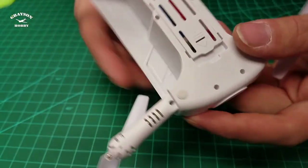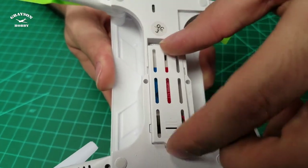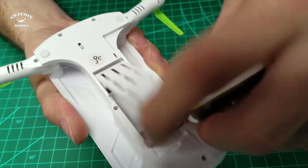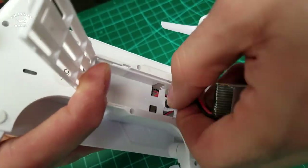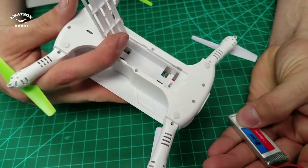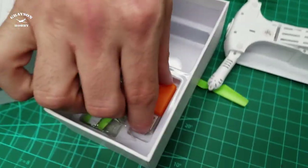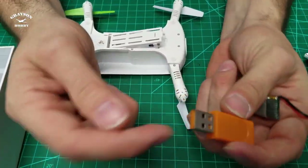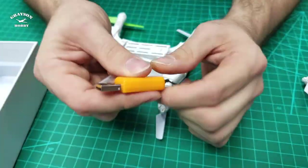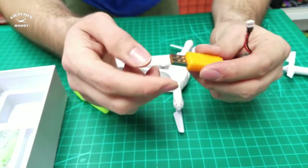Alright, so I'm gonna flip it over this way. This is the back of the quad. You pop it back and lift it up — there it is. The battery plugs in there and it's keyed so you can't plug it in backwards. Charging comes with a little USB charger — you just plug that into your USB port, a cell phone charger, anything like that. Charge time is approximately 20 to 30 minutes roughly.